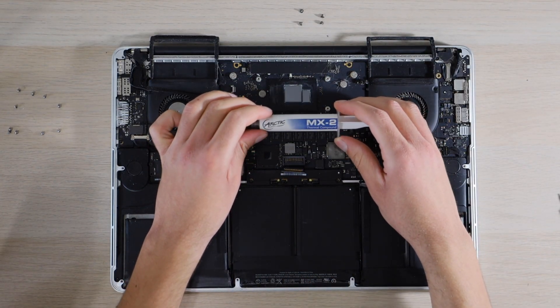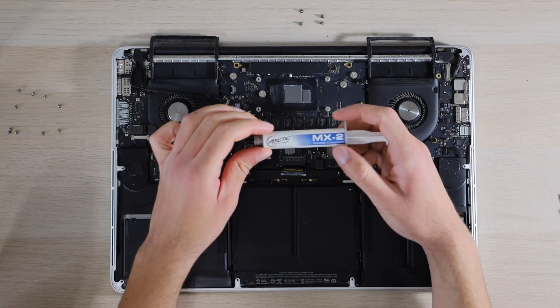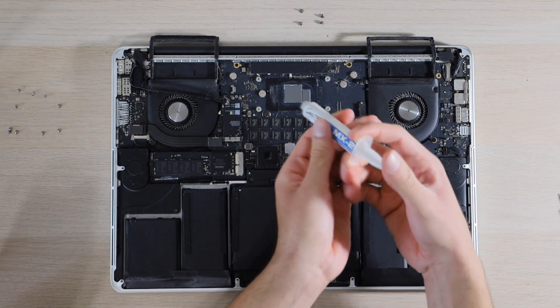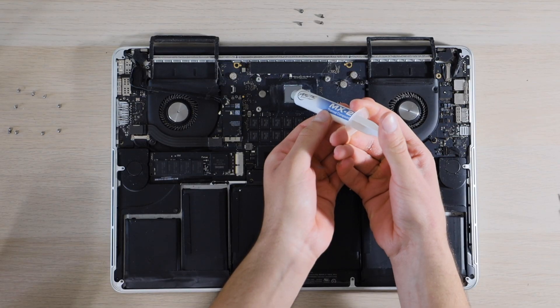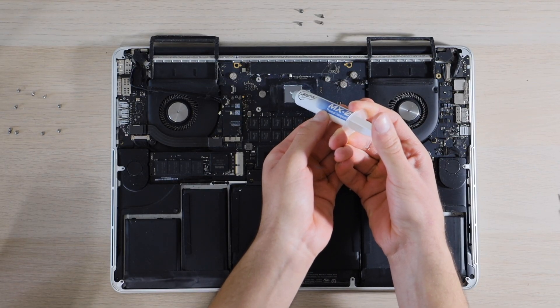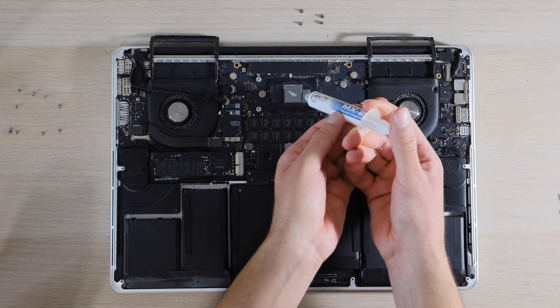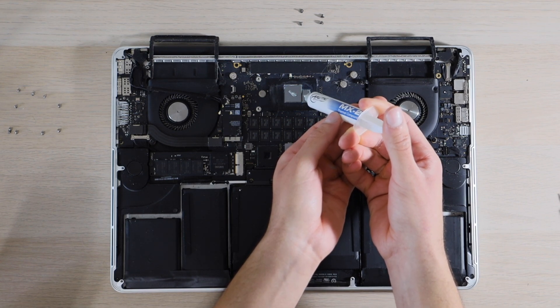I'll be using MX2 as my thermal compound replacement. We'll put a pea sized dot right on the CPU die, and then an even smaller dot on this die right over here.